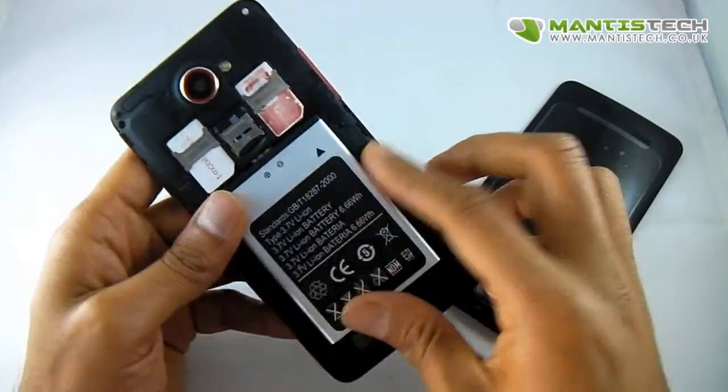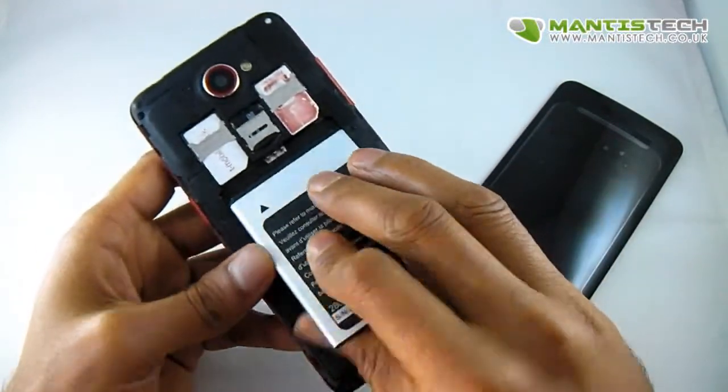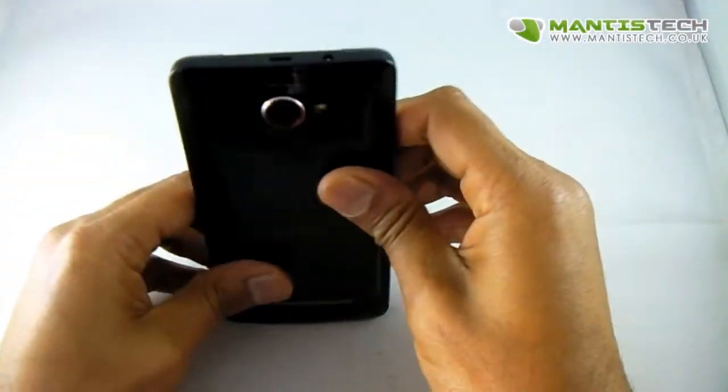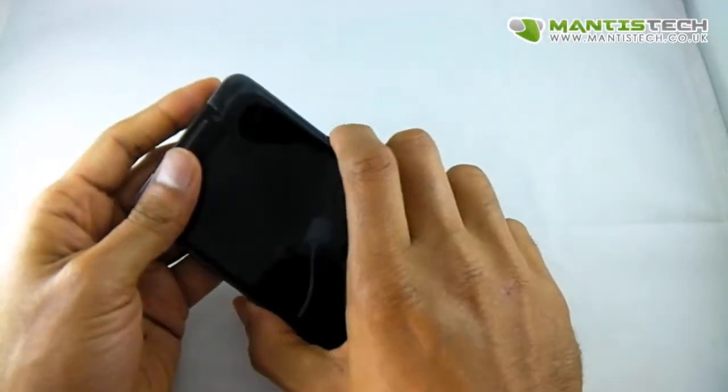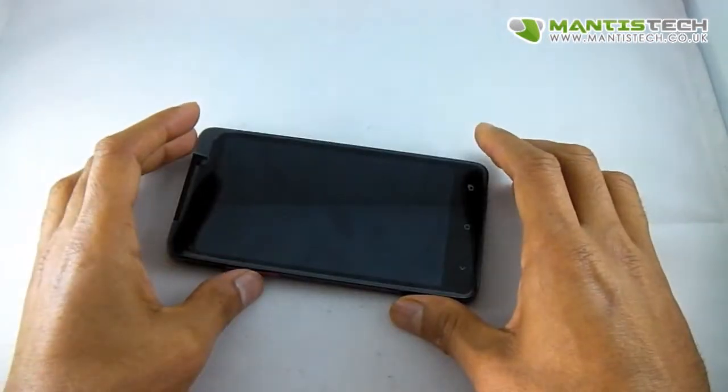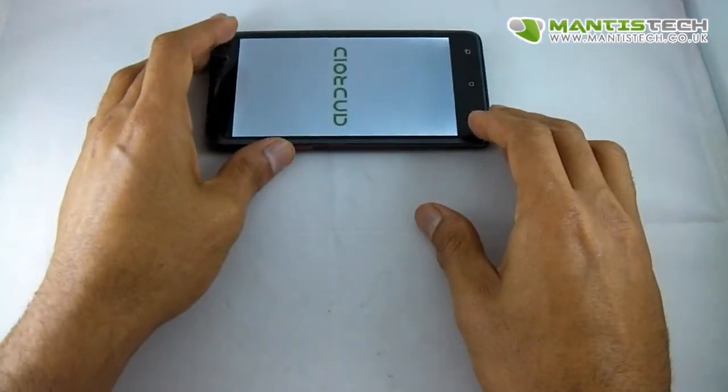The battery just goes in there like that. Put the back on and we turn it on. While that's turning on, let me show you what it comes with.